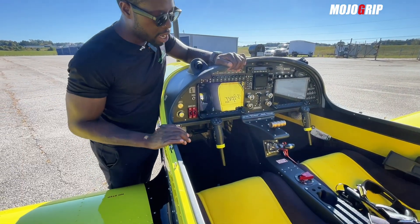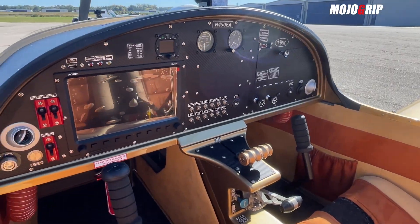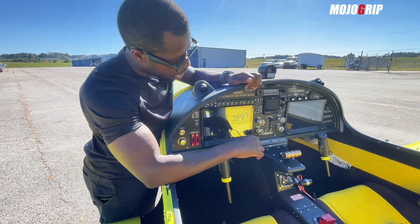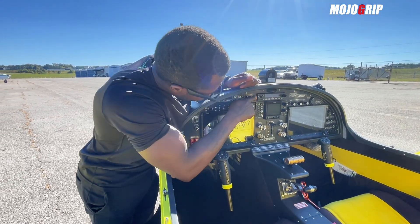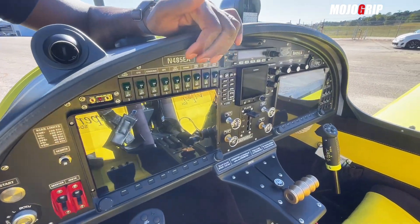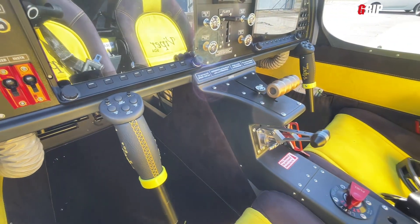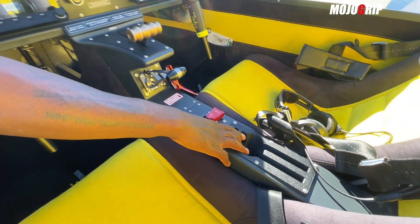This is where most of the differences happen between these two birds. In that Viper SD4 you've got just one Dynon SkyView, but here it's dual — you've got a primary display and a secondary display, both 10 inches. This plane also has a backup Garmin G5 and Trig equipment which allows you to shoot IFR approaches.